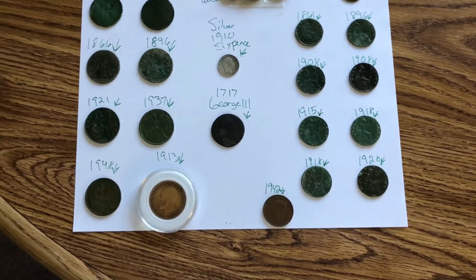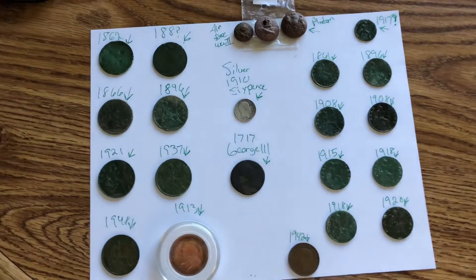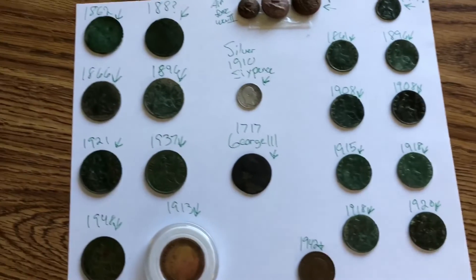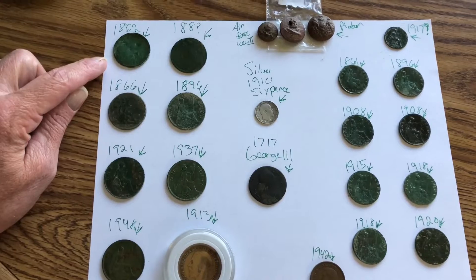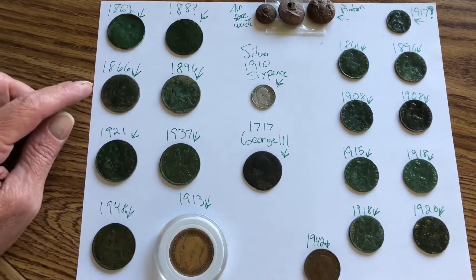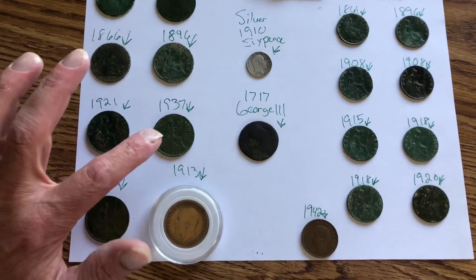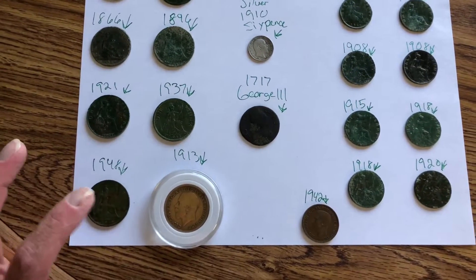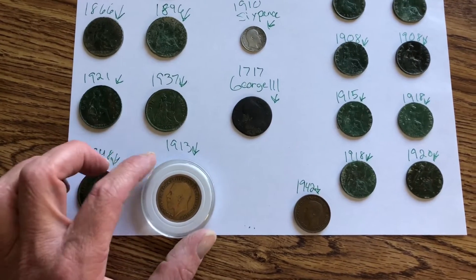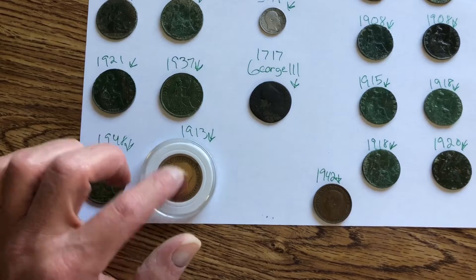Here's a small update from the Digger One unboxing — a description of everything broken down. We got an 1862 penny, 1880, can't quite read, and 1866, 1896, 1921, 1937, 1948, and a 1913 penny.